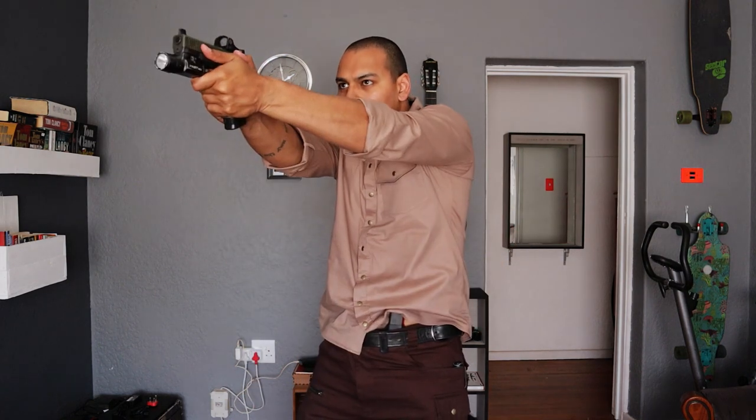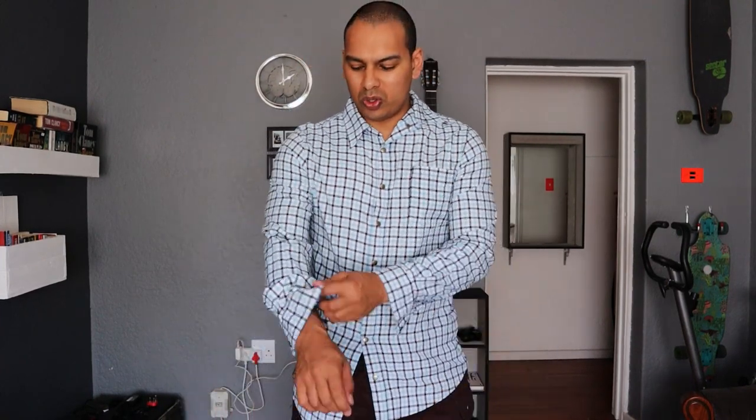Shirts with your EDC often don't go too well because you end up printing, or it just ends up sitting like that. Can you see? Like it ends up sitting, and when you go to draw your firearm because the shirt doesn't have stretch, it doesn't look right. And then if you want to draw your firearm — bleurgh, right?